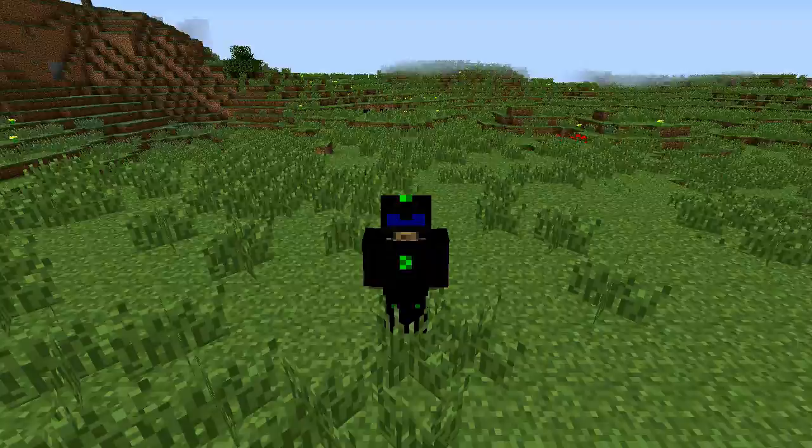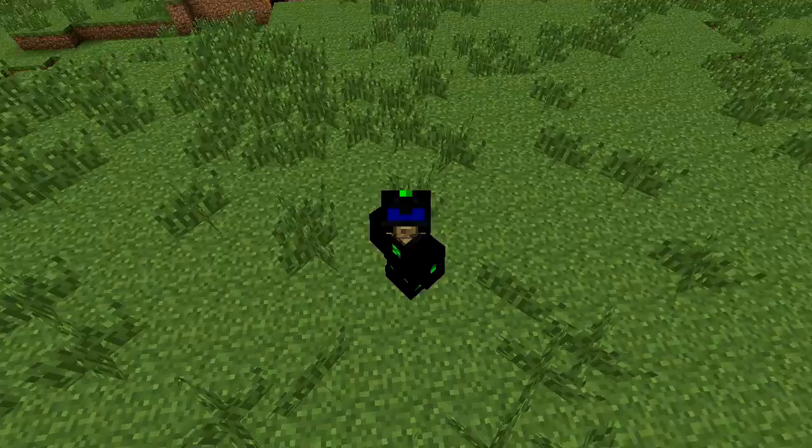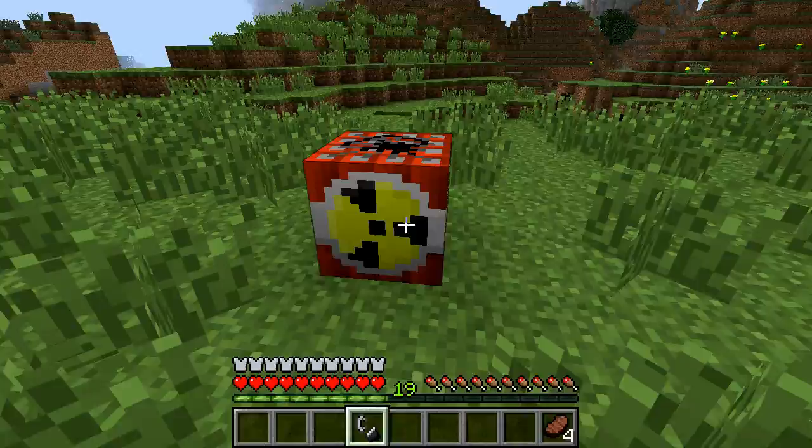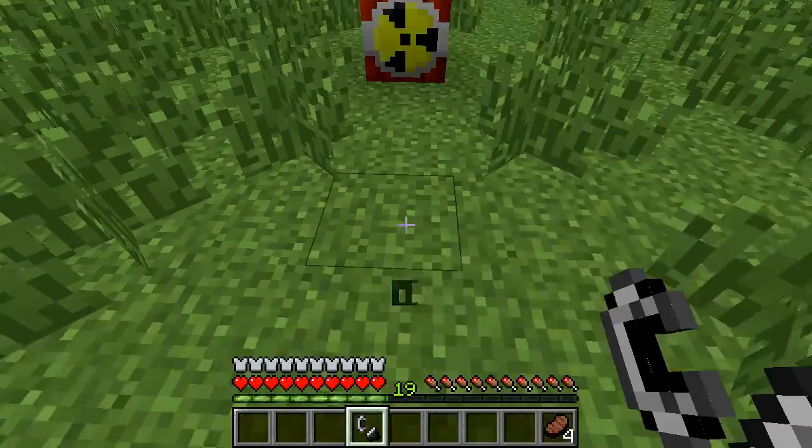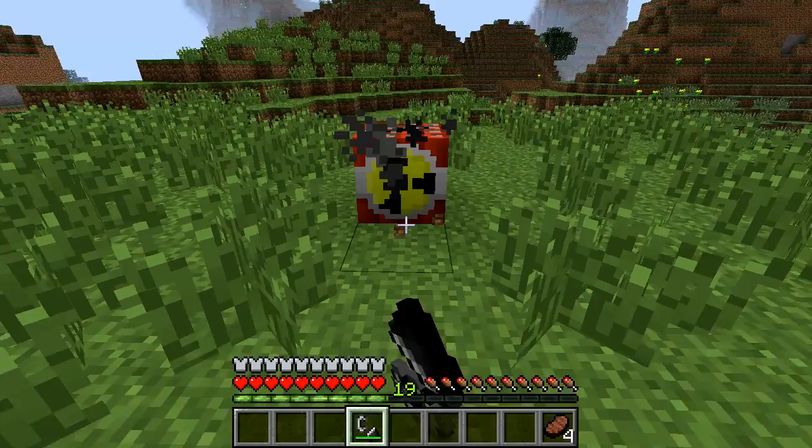I'm looking pretty spiffy - it's like super soldier armor or something. According to the wiki, this thing can withstand an explosion of a nuke from about four spaces away - one, two, three, four - right about here. Hopefully I can figure out how to set this thing off. Oh, that did it.